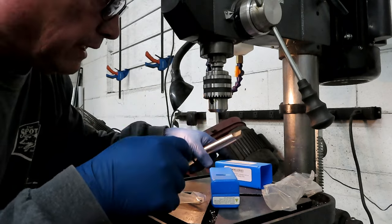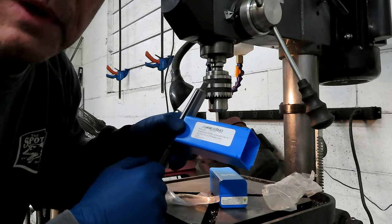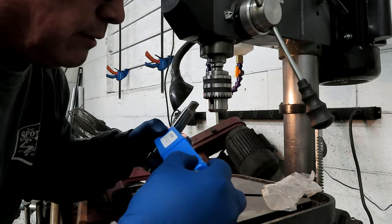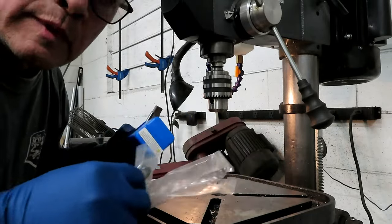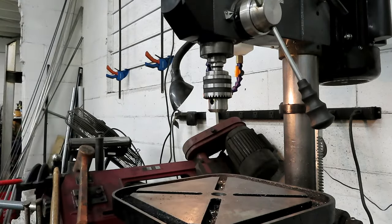I ordered this from AccuSize off of Amazon. I will leave the description for it in the video comments down below.